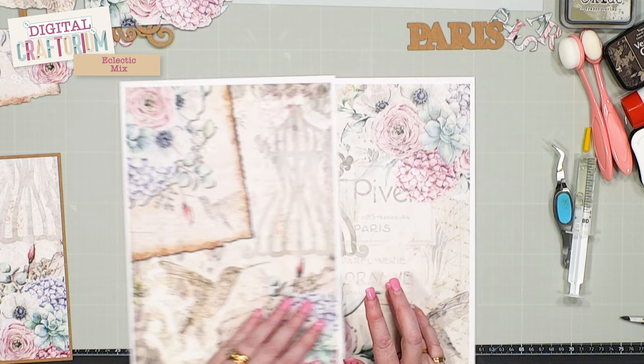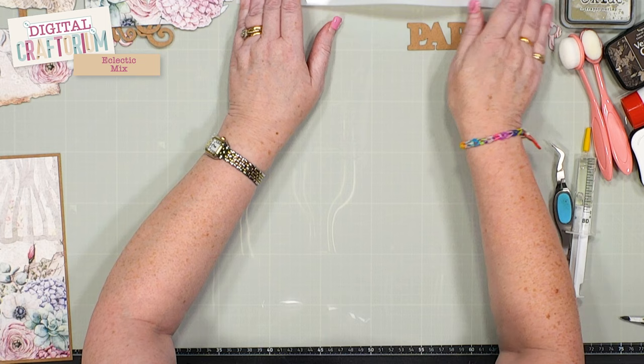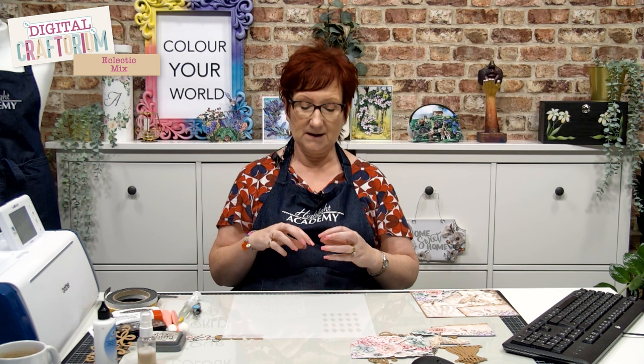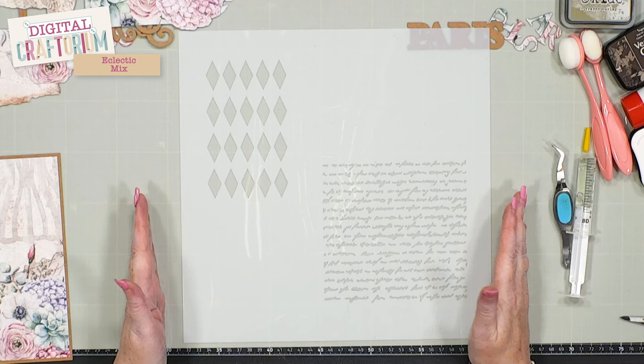Using those two pieces of paper, I got a piece of our 12 by 12 mylar and cut out the stencils. I want to show you what I did with those in Canvas Workspace, because when you bring the stencil up they're grouped together, so I want to take it into Canvas and show you how I created the large stencil.